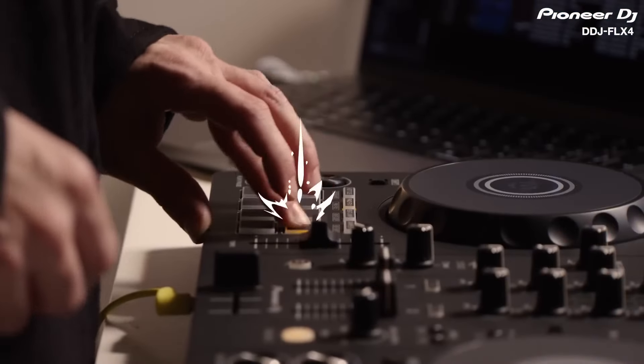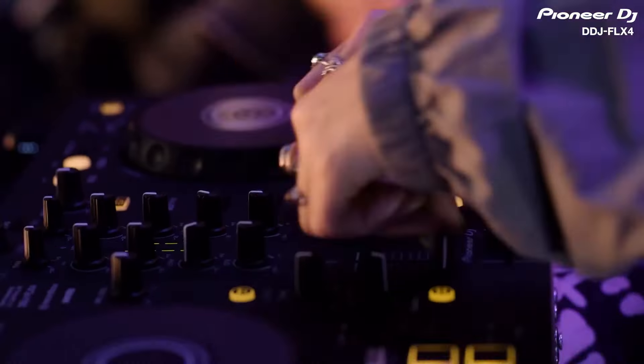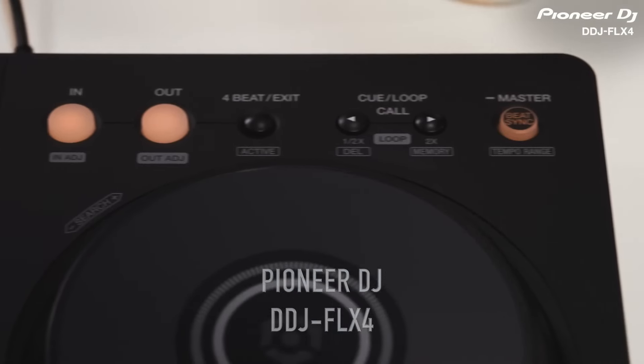Hey, what's up everybody! Thank you for joining us with the brand new video on the newly released entry-level flagship controller by Pioneer DJ, the DDJ Flex 4.